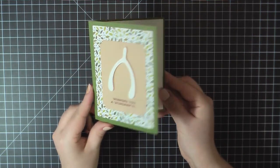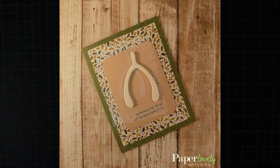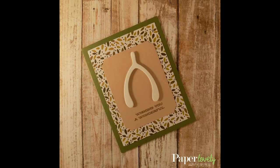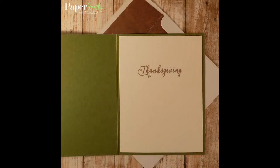And that will complete our card for today. You can find additional photos as well as a full list of supplies at my blog post linked in the description below. If you enjoyed the video please give me a comment or a thumbs up and subscribe for more. Thanks again for watching and I'll see you in the next video.